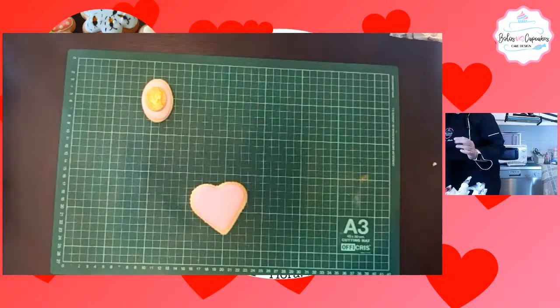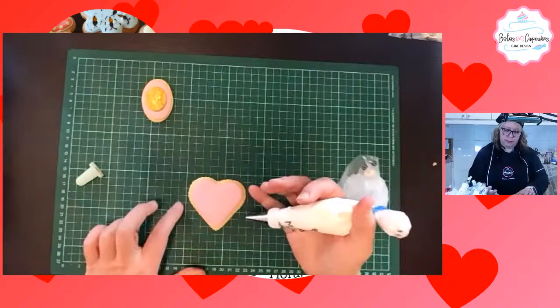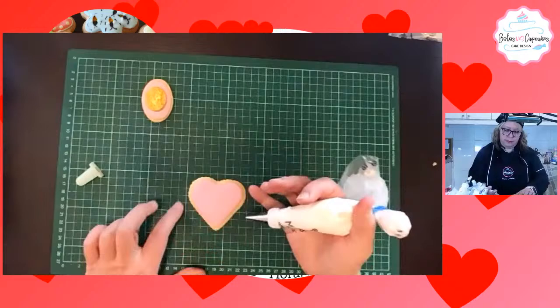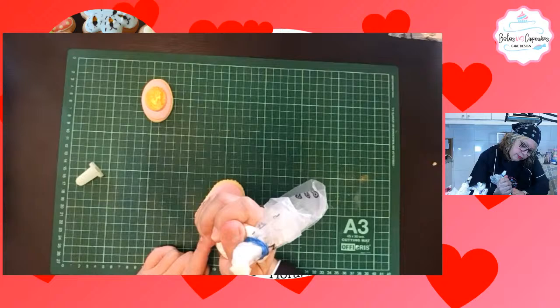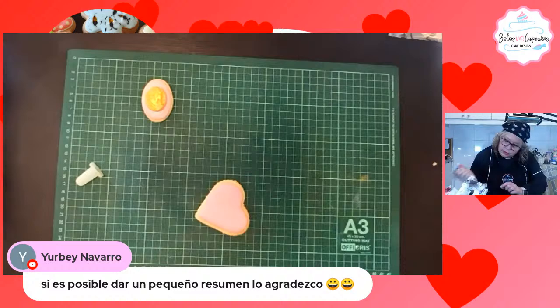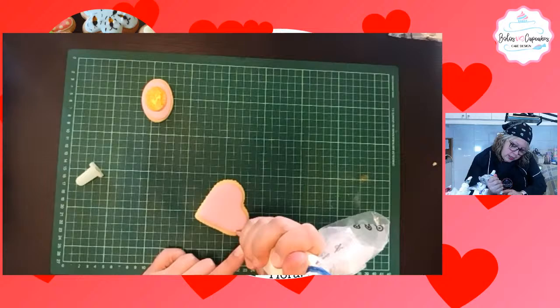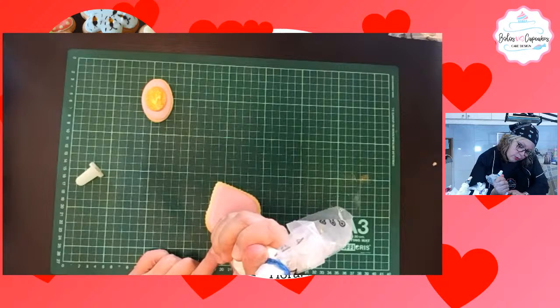¿Cómo voy a decorar esta? La voy a decorar con glacé real, unos puntitos alrededor. Se transmitió un video donde se hizo el glacé real y la decoración de algunas galletas.